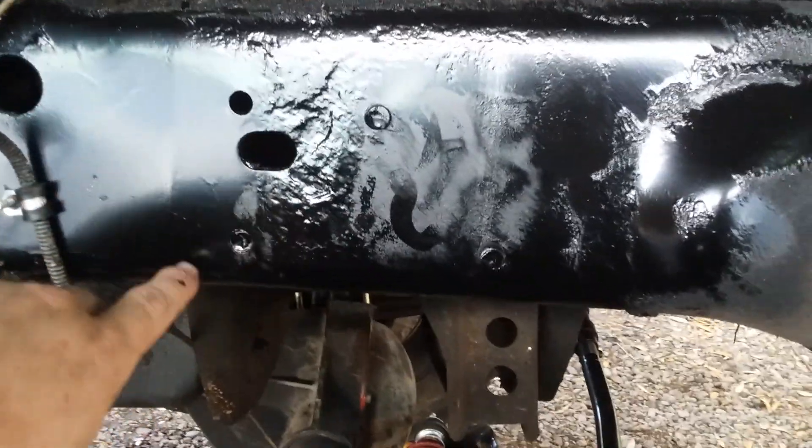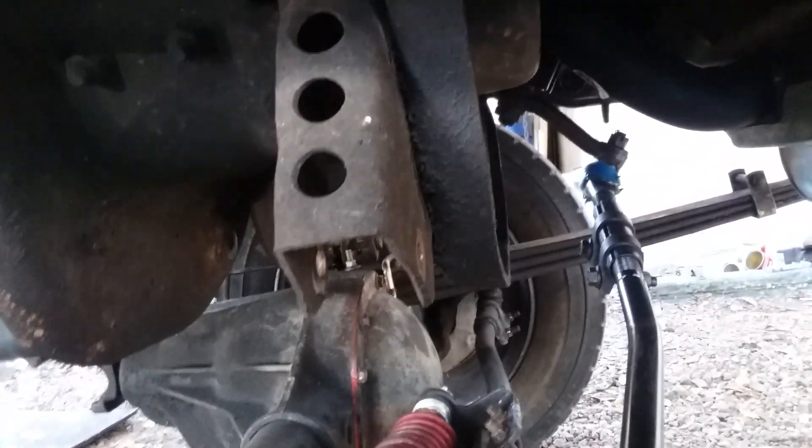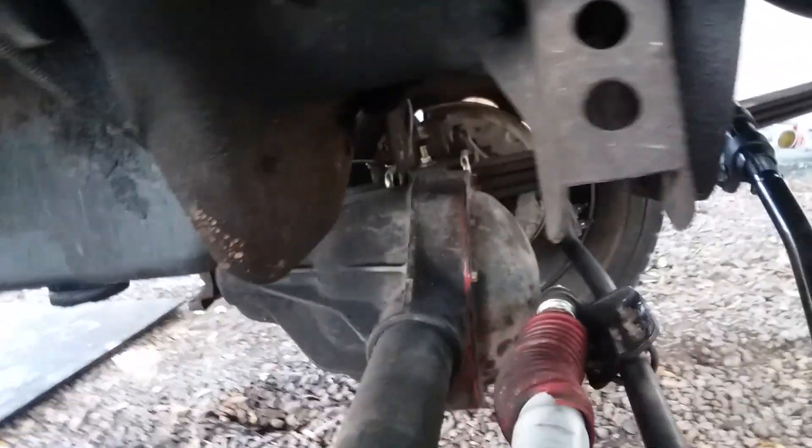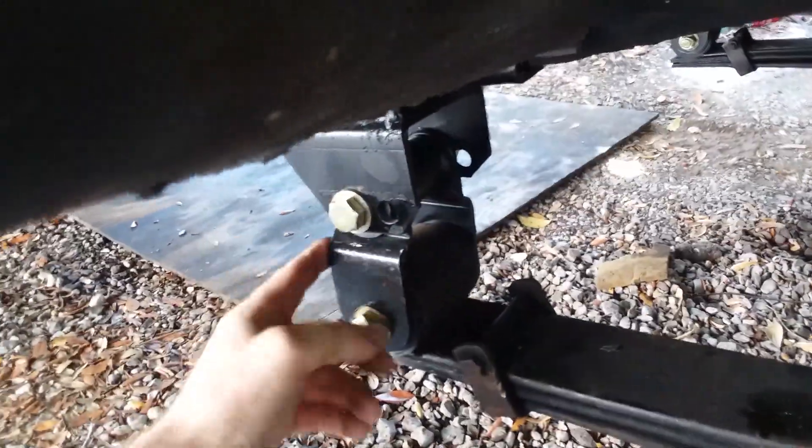I think the spring perch sits somewhere around here — one of these holes lines up if I remember right. You can see where all the two-wheel drive stuff came off right here. I still gotta do the panhard bar, aka the track bar — it bolts up down here and then comes up. I gotta get a bracket for it, I don't have that yet.